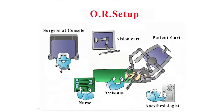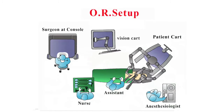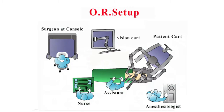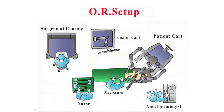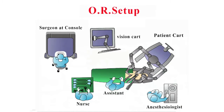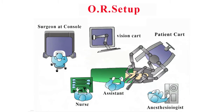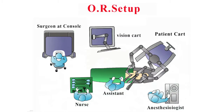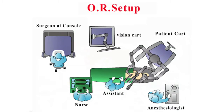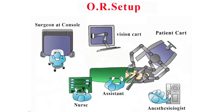The OR setup has the robot docked from over the patient's right shoulder, since we are using a left-sided approach — this will change when using a right-sided approach. The vision cart is placed in front of the assistant surgeon, the surgeon sits at the console with a clear view of the patient and robotic arms, the nurse is positioned there, and the anesthesiologist with the anesthesia machine is lined up accordingly.